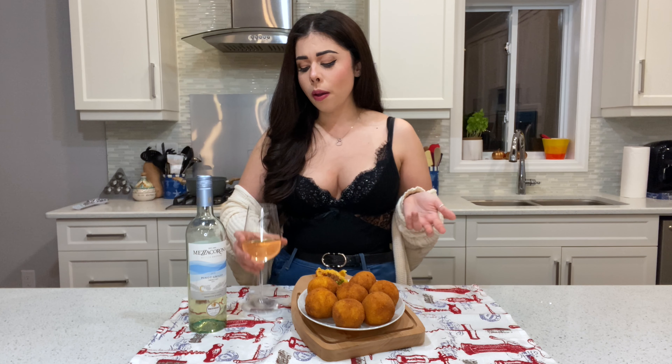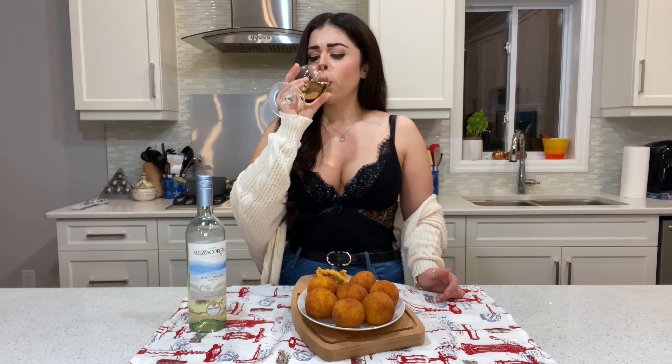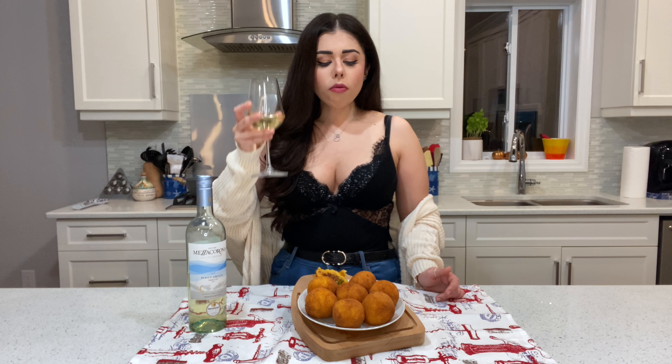These are all the ingredients you're gonna need for this recipe. This is my grandma's recipe — she's from Sicily, so I think she knows what she's doing. Let's get to the recipe, shall we?